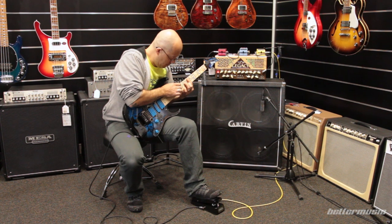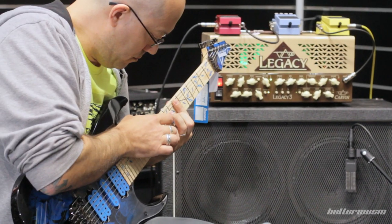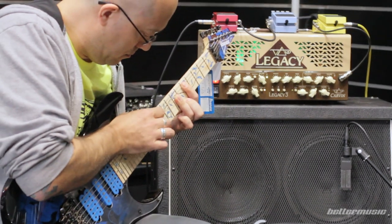The middle pickup is the Evolution single coil, another Alnico 5 magnet pickup — a good sounding pickup that works well for traditional Strat kind of sounds, or just noodling around like I am here.